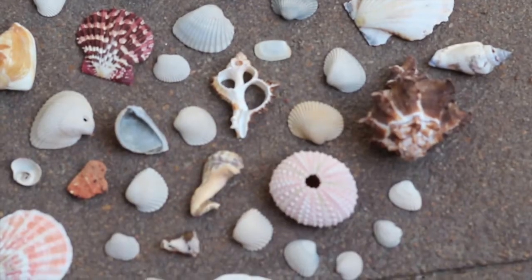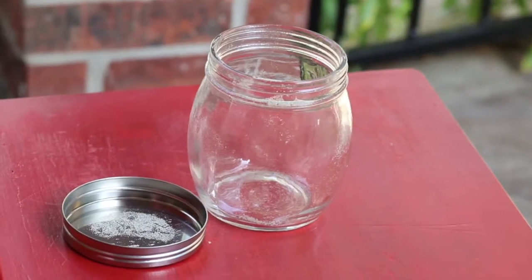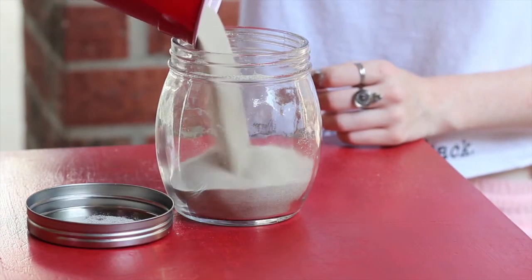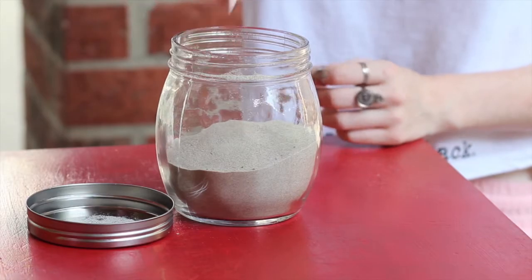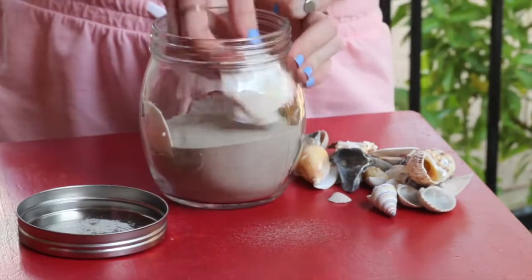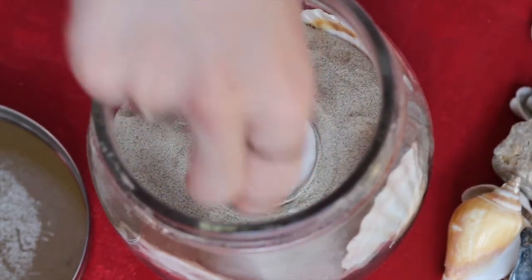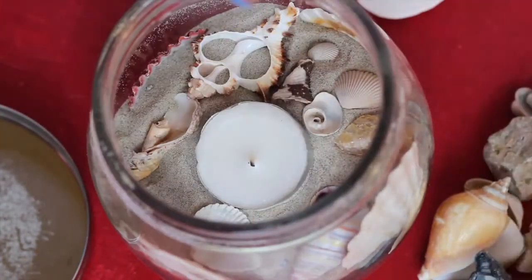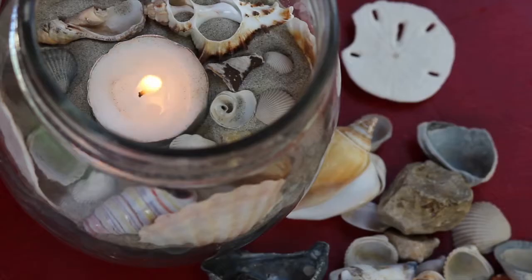For this seashell candle DIY, you're going to need a variety of shells, a candle, a cup of sand, and a jar. The first thing you're going to do is fill your jar a little less than halfway with sand. Now it's time to get your shells — I just put a couple of shells around the outside. Next, put your candle in the middle of your jar, and you just want to kind of create a little space for it. Then add some shells all the way around the candle. Now it's time to light your candle and enjoy it.